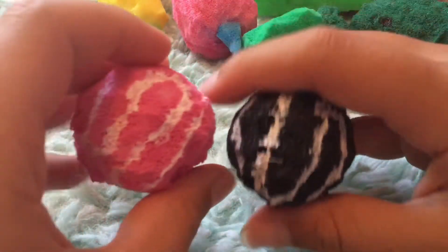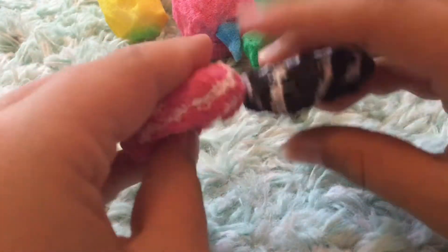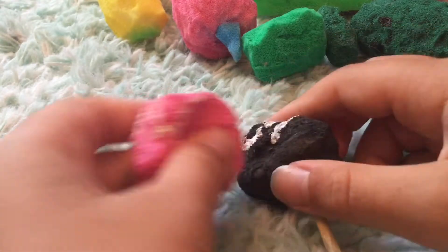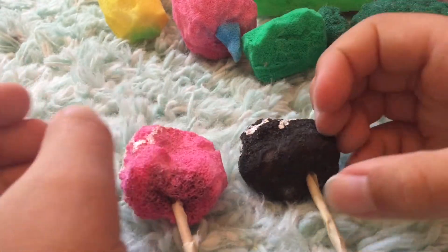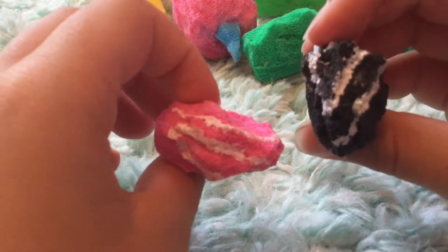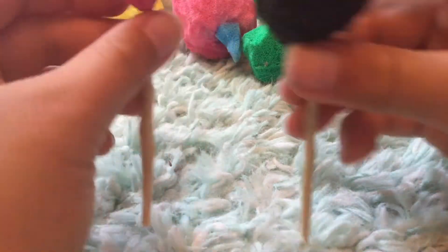If you haven't watched my normal squishy video, definitely check that out. I have these mini brown cakes — one of them is a mini brown cake and the other one's a mini strawberry cake, and these are kind of supposed to go with that. These ones are super slow rising and soft.